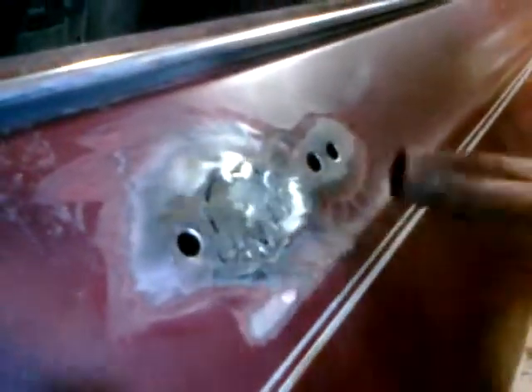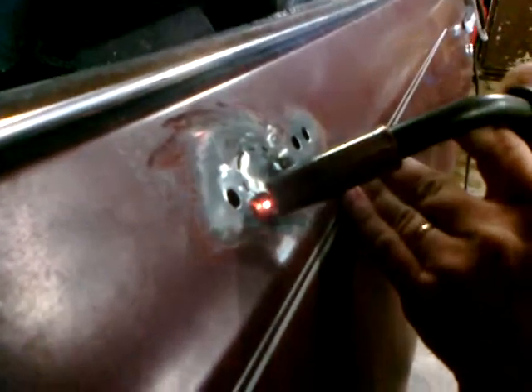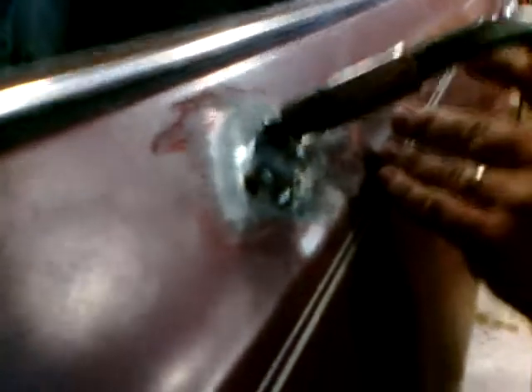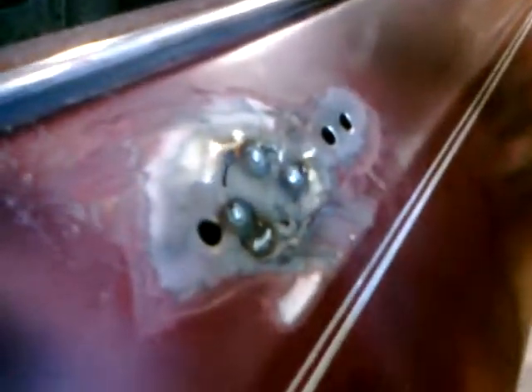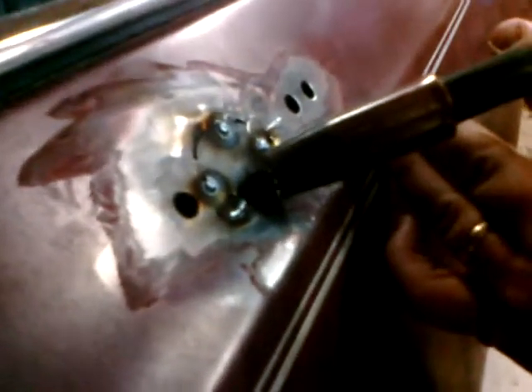Trying to get the right angle here. Come back, try to pop a couple in that spot that melted. Believe that filled it in — do you believe it? Pop one more up there and then we'll cut it off.